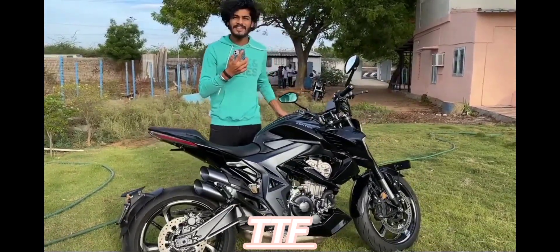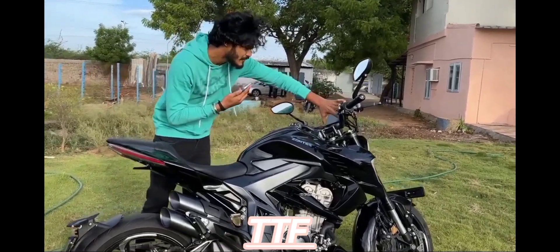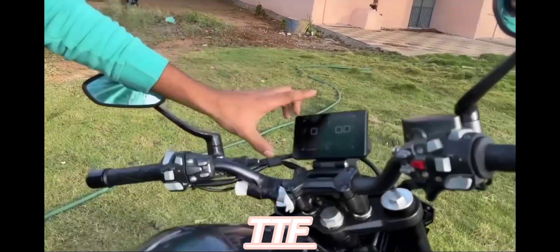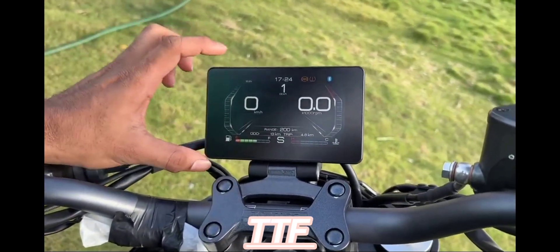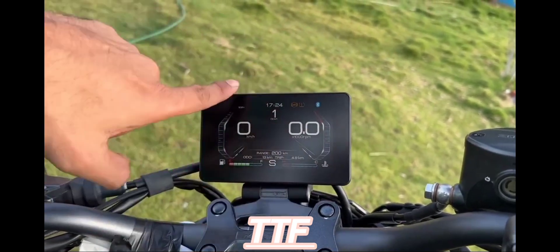This bike has a TFT display. We can connect with mobile. We can connect with screen mirroring and TV. That's why we can play a YouTube channel.